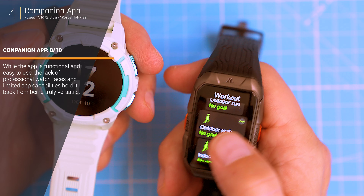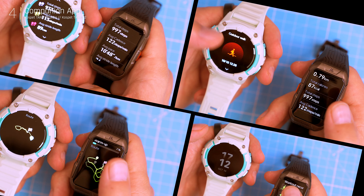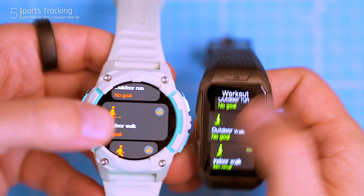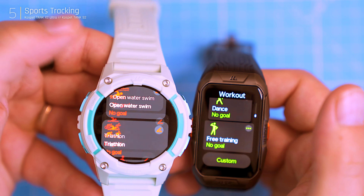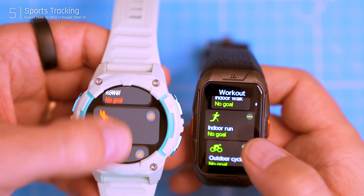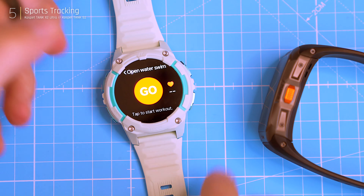Both watches run on Cospet's proprietary OS, which is straightforward for fitness tracking but lacks the versatility of a full app store like Wear OS. You'll find the essentials: heart rate, SpO2, sleep tracking, and even blood pressure, with smooth data syncing and detailed activity reports. Both watches pack 170 sports modes, covering everything from running and cycling to more niche activities. They include auto-detection for exercises, but it can take up to a minute to recognize an activity, which is a bit slow.